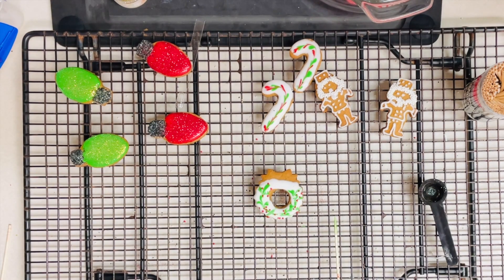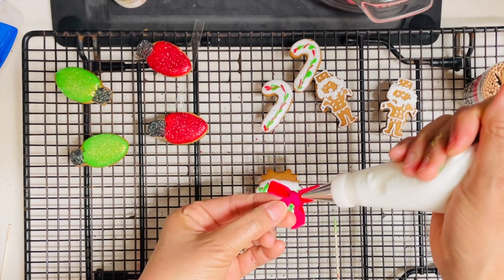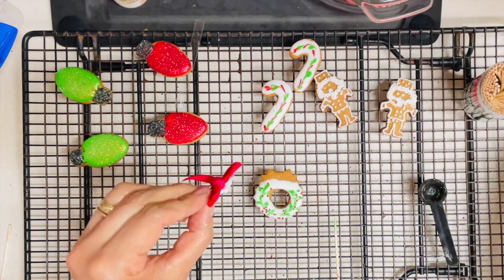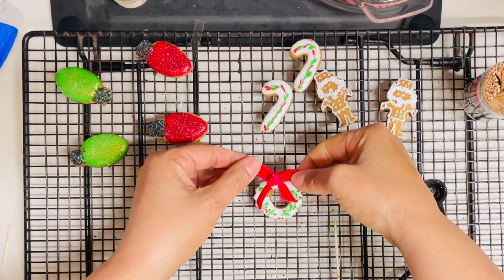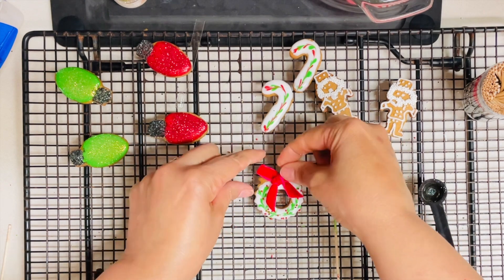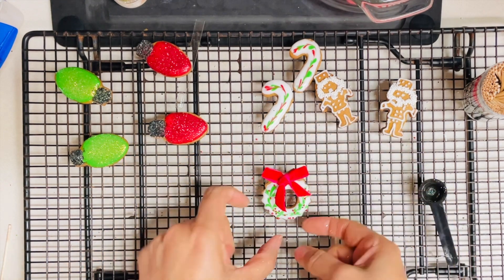I also like to add ribbons to my cookies, particularly when I am going to use them just for decorating. I just need to let my cookies dry completely, and later on I am going to use them to decorate a gingerbread house.